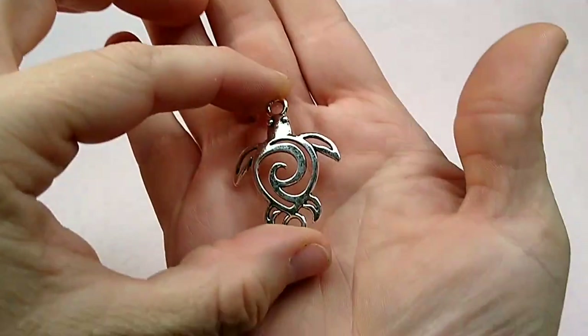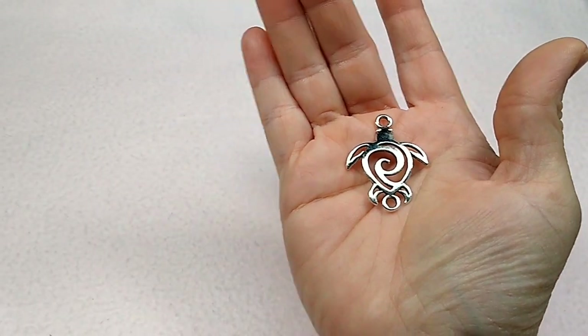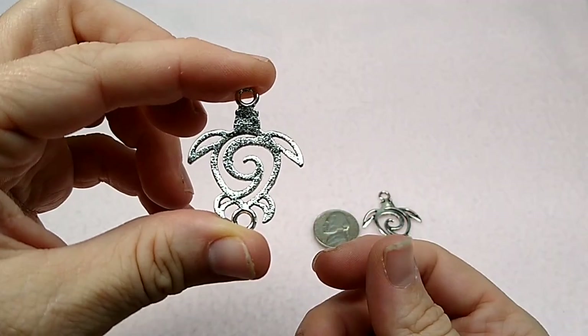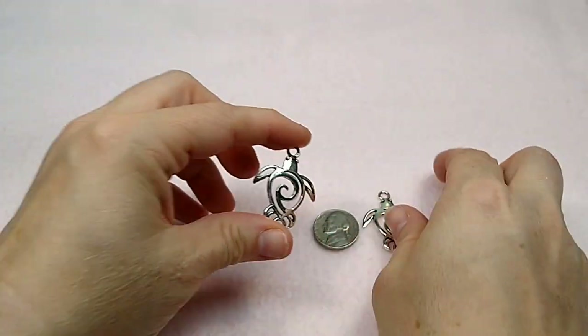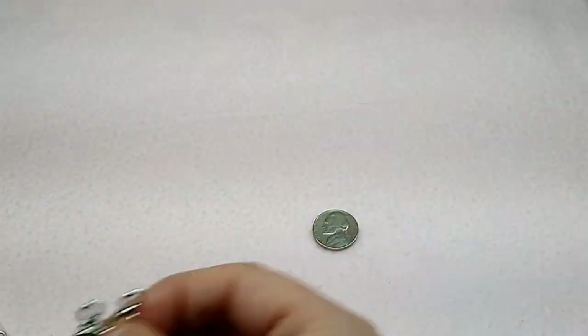It's a lot of metals, and I haven't had a lot of metals up on my site. First off are these really, really cute turtle links. Let me pull out a coin here — so this is a nickel, and that's the size of the turtle. They are not double-sided, as you can see, but they are a link — it's not just a charm. And I thought they were so cute, this wave pattern. So that is one thing that's up there on the website.